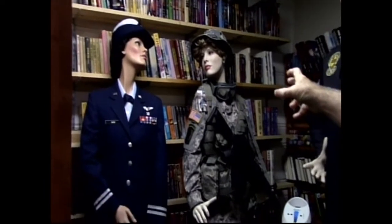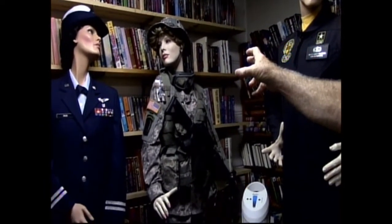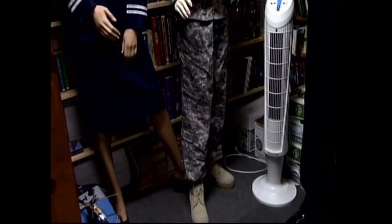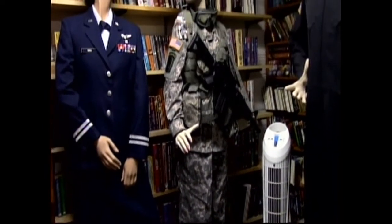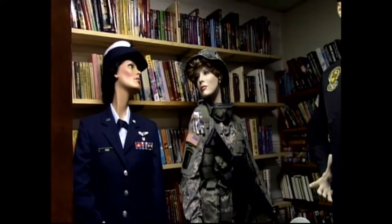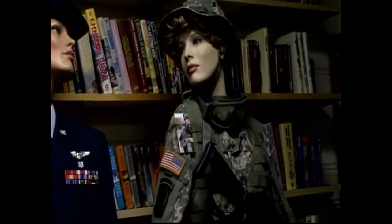This is the Army version of the digital uniform — from Iraq, around 1995–2000. They were still wearing it a couple of years ago, but now they've changed to something else.